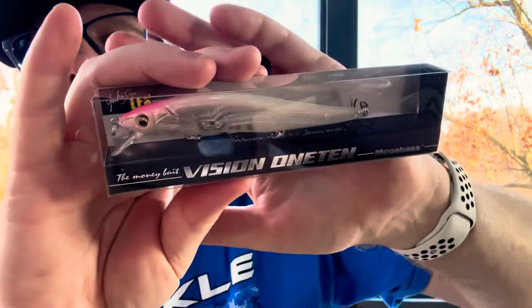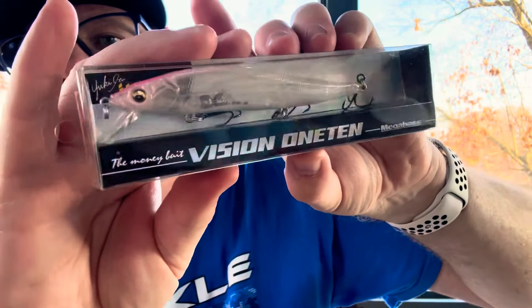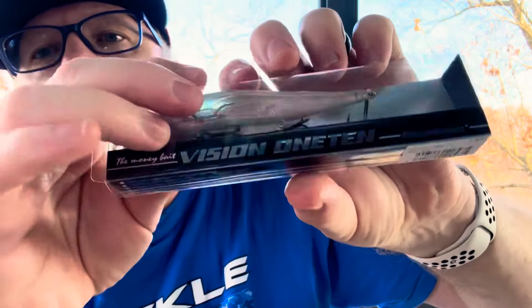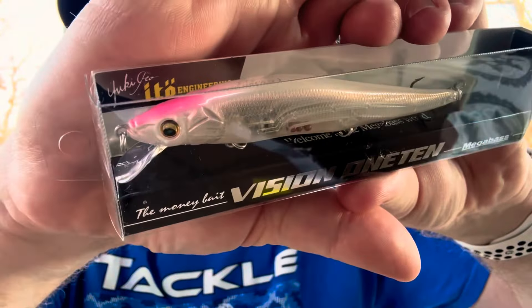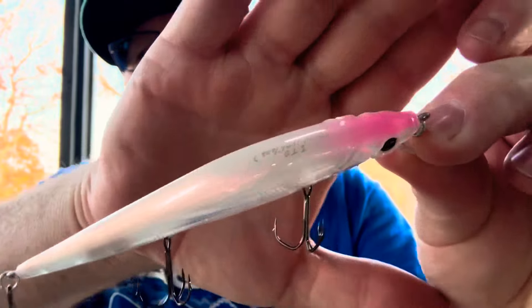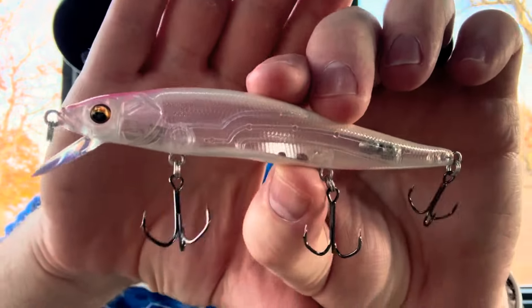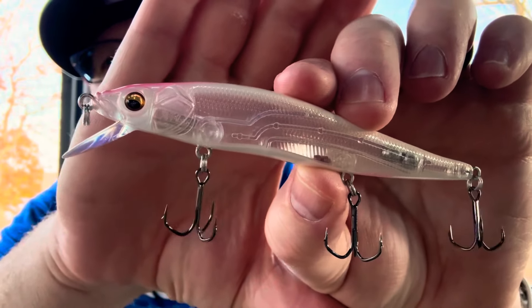The same color — the Pink Lady — and the Megabass Vision 110. Pretty cool. Tell me that won't work in the fall. Dude, that's a heck of a bait right there.